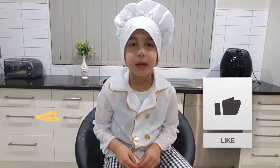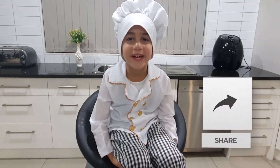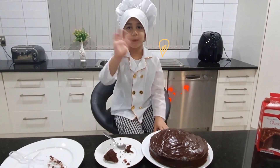Thank you very much and I hope you like my video! Please subscribe to my channel! Bye bye!